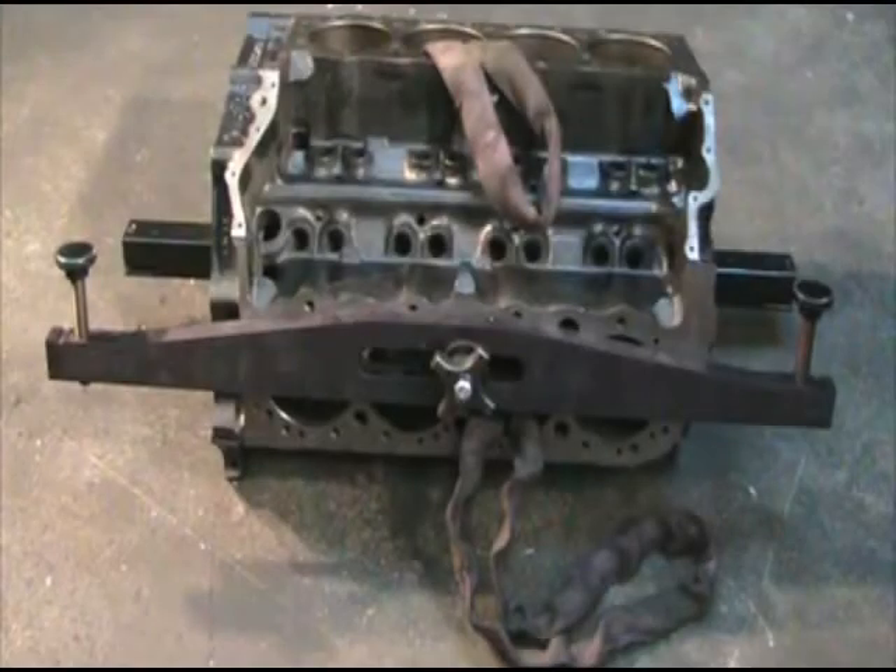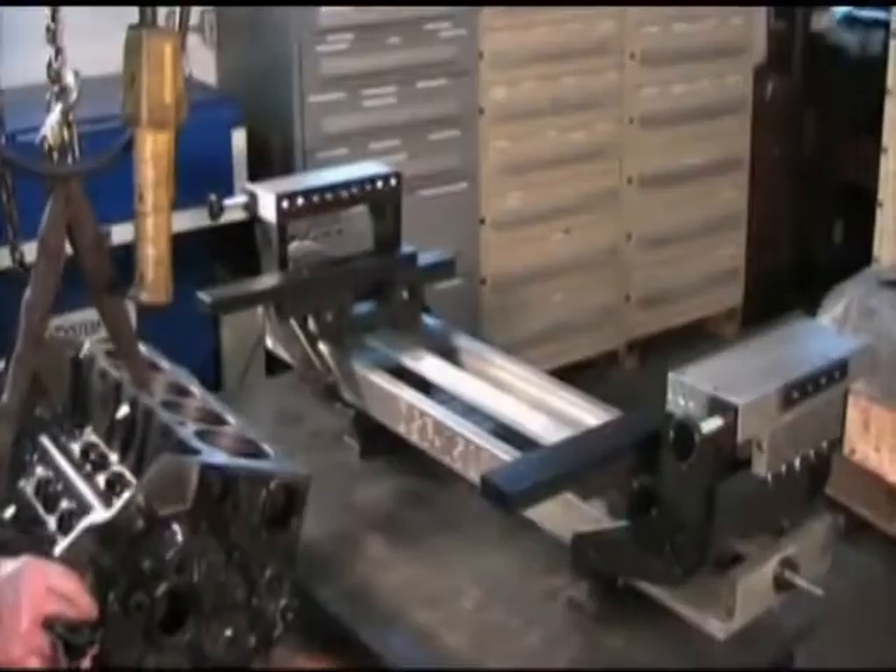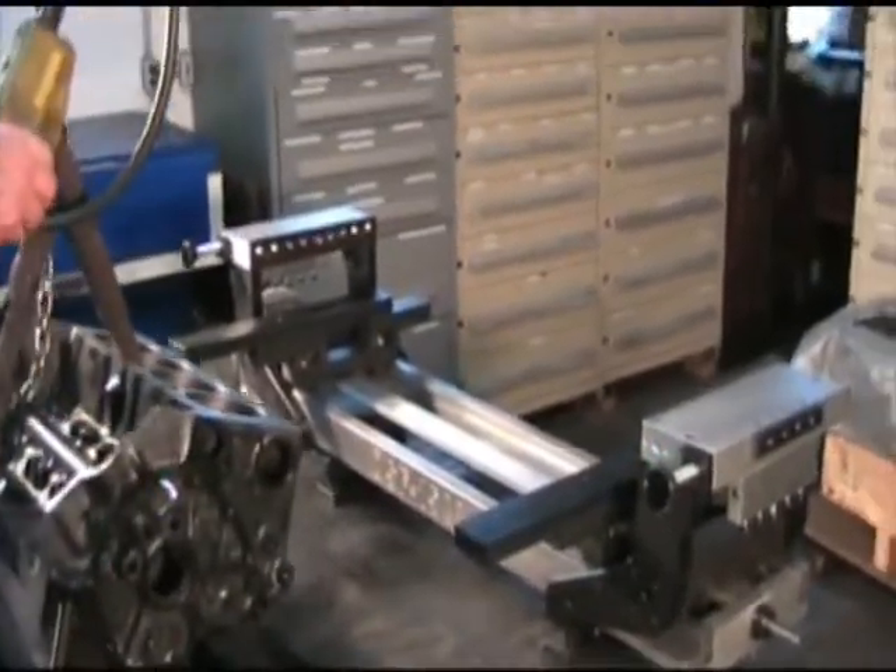Screw the block jack boss in the center most head bolt hole. Install block rollover bar over block jack boss and snug in place with four spoke hand knob and large flat washer. Hoist block into fixture.